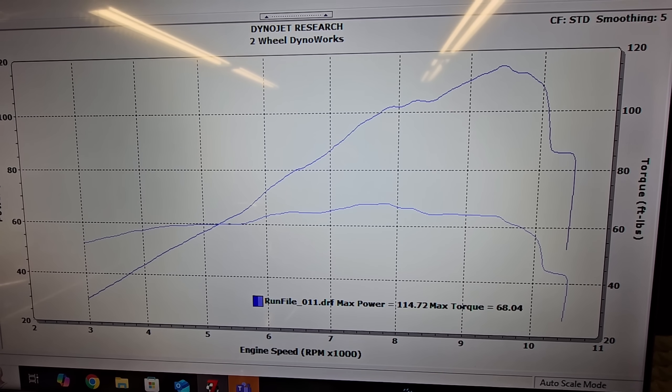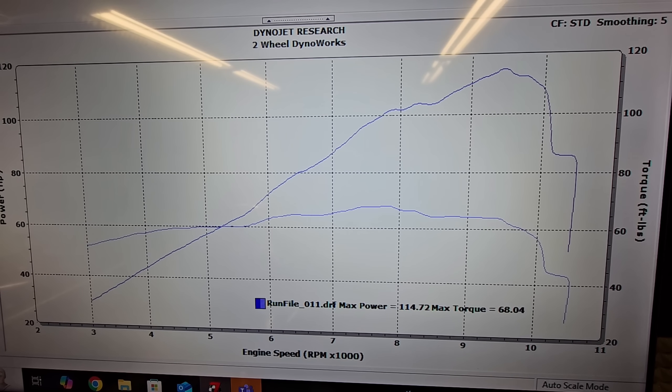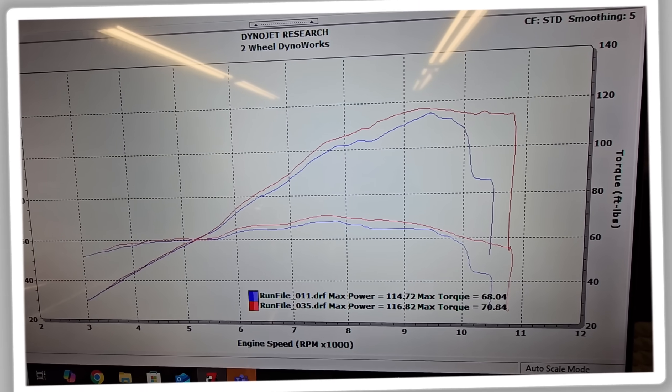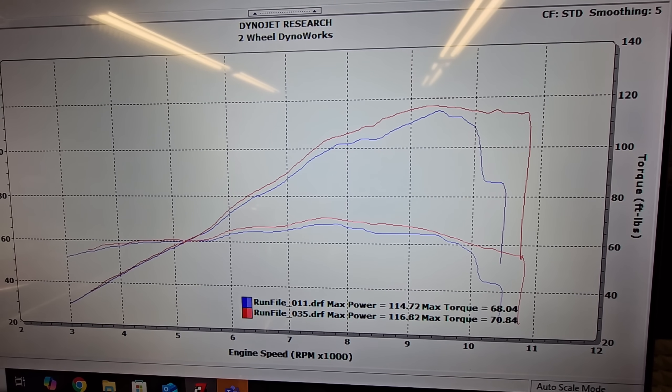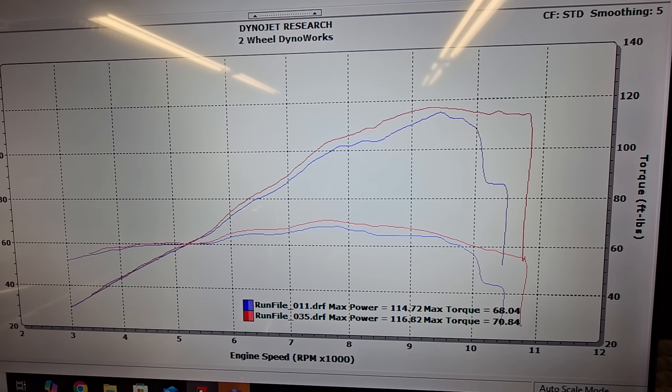This is our Z900 bone stock: 114.7 horsepower and 68 pound-feet of torque, with a power curve that looks like crap. With no exhaust system changes whatsoever — stock exhaust still installed — and our custom ECU mapping, the power curve obviously looks massively better and top-end performance is dramatically improved.